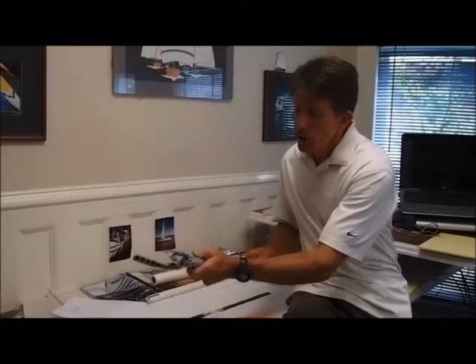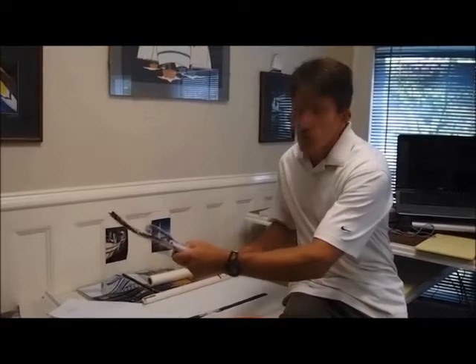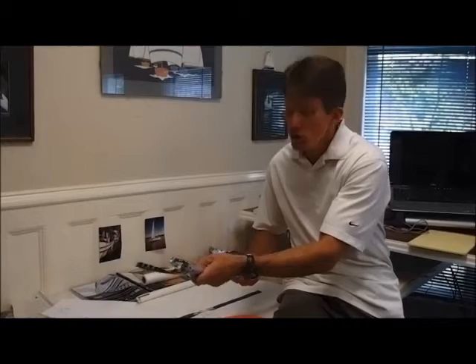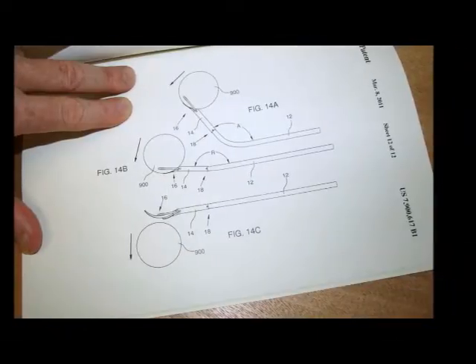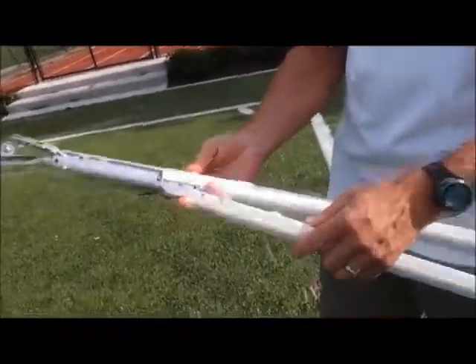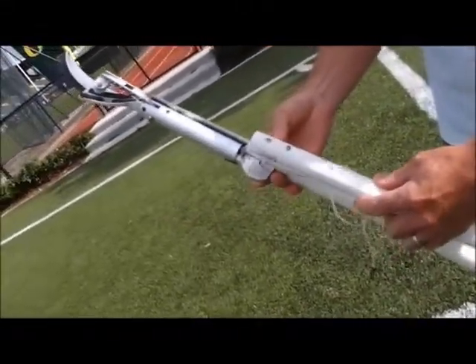This is where the controls are for the release. It's also the point at which it creates the whip action. We're going to explore the possibility of other materials. The handle that we're going to review today is a little different than the one that we've been using.